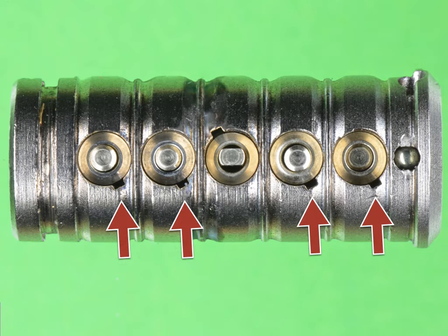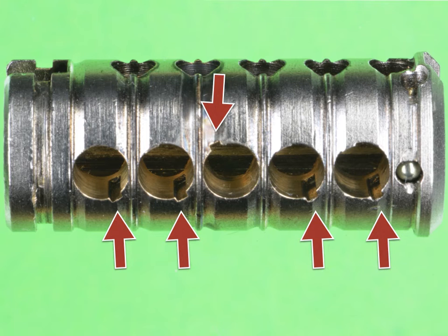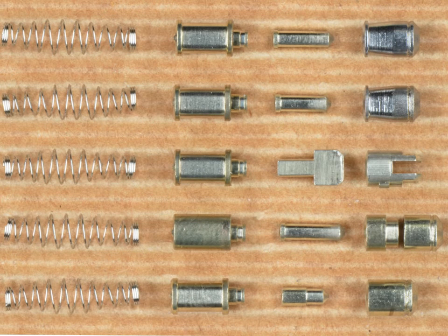Looking closely, on positions 1, 2, 4, and 5 the same groove is there, except it's on the bottom side of the chamber. With all pins removed, you can see how deep this groove goes into the chamber. Pins 1, 2, 4, and 5 are what we would expect to see in a telescopic pin-in-pin Multilock product like the Interactive Plus. But on position 3, we see a flat pin.